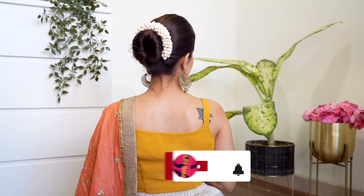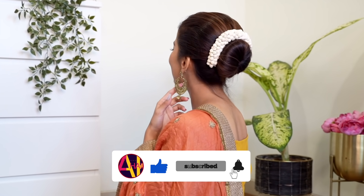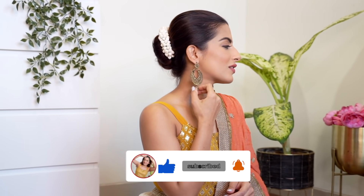Like, share, subscribe — please share this with your friends and family who might need some really nice hairstyles, and I will see you guys in my next video. Bye!